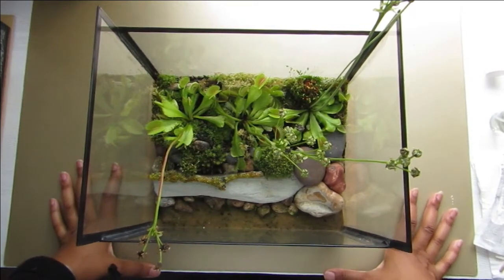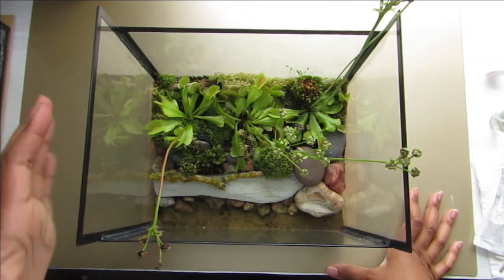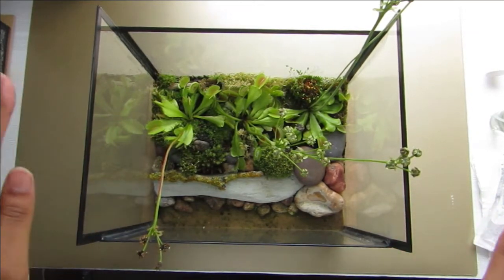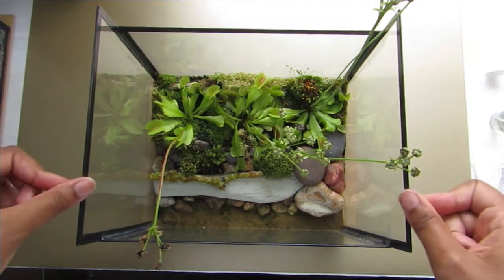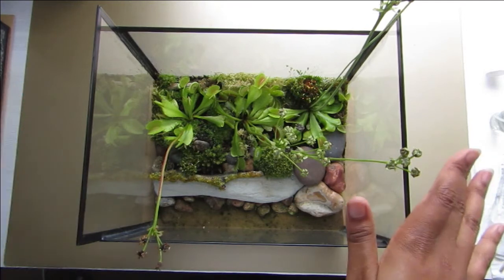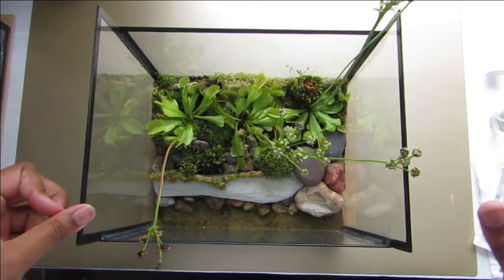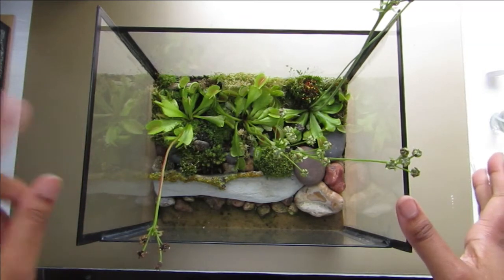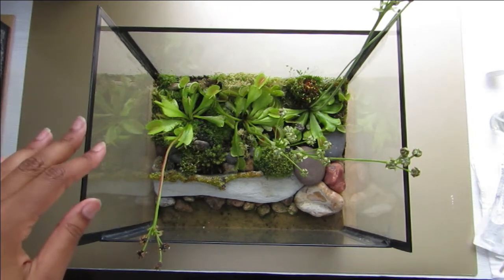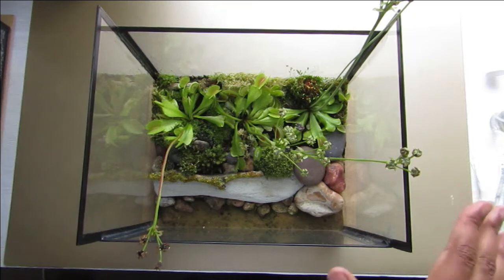Hi and welcome to another Chicky Girl Creations video. Today I'll be doing a terrarium tour as well as a maintenance video. I've got all of my terrariums in here — my two coniferous ones, a moss terrarium, and all my jar terrariums. If you'd like to see footage of me making the Venus Flytrap terrarium and the moss terrarium, I have some of that in my latest vlog, linked in the top right corner.